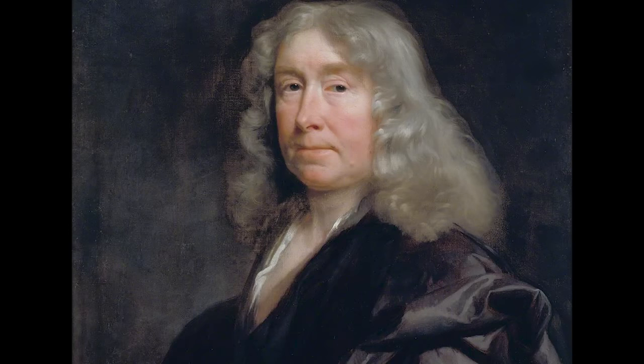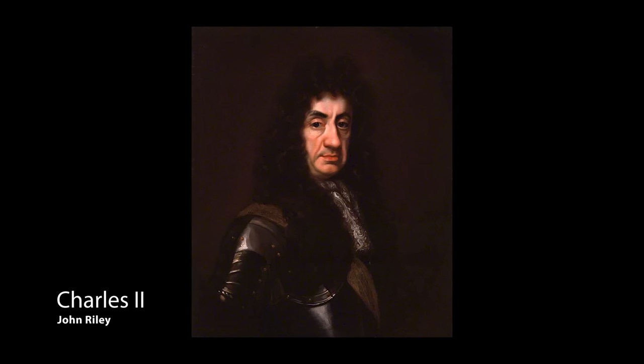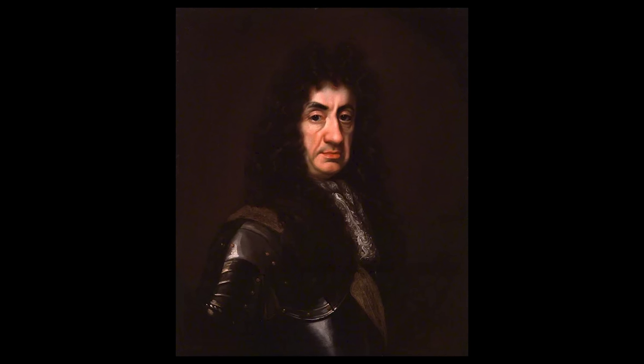When courtier and royal official Thomas Chiffinch sat for him and was so much pleased with his portrait that he showed it to the king. Charles II gave Riley some commissions and eventually himself sat for him, apparently saying of the result: 'Is this like me? Odds fish, then I am an ugly fellow.' Odds fish was the favourite exclamation of King Charles II - it's a minced oath for God's face.